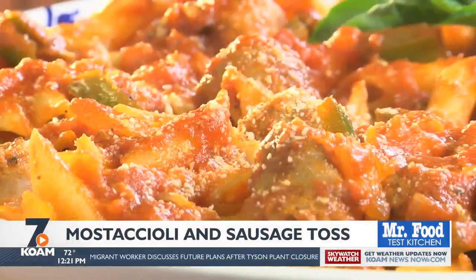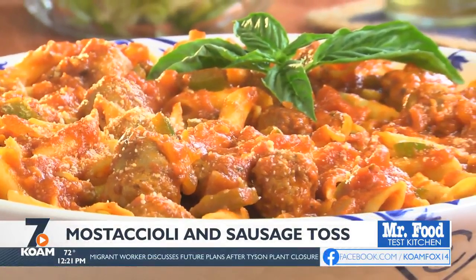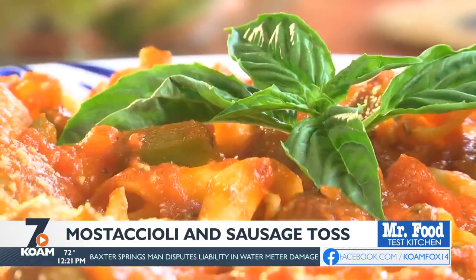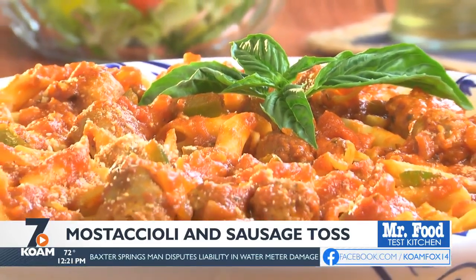While this simmers, I'll drain the pasta and then it's time to toss everything together. Mama Mia, does this look good or what? This just proves that the simplest things are often the best. Maybe top it with some fresh basil and a bit more cheese before letting everyone dig in.